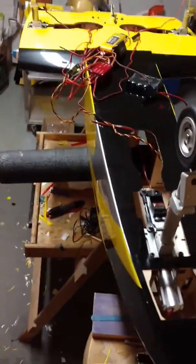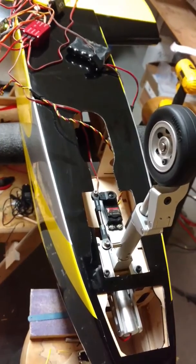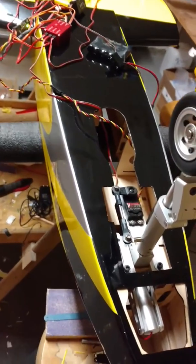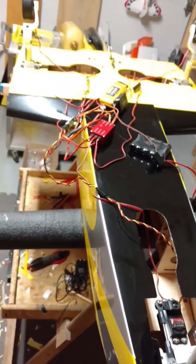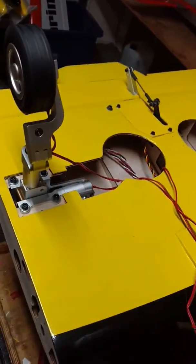Larry Roper coming to you from my garage shop here. I've got the new Boomerang Sprint V2 on the bench and I am working with the new landing gear that I have sourced just for the Boomerang lineup.